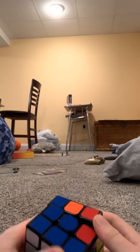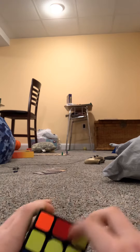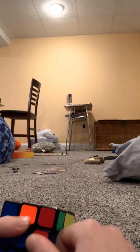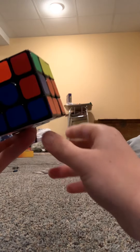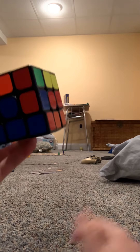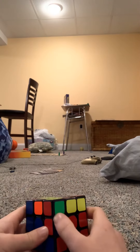I just need one more. Since all these are up here with yellow on them, that means the piece has to be in its slot — just not the correct place. So if I twist it, it will be in the right space.